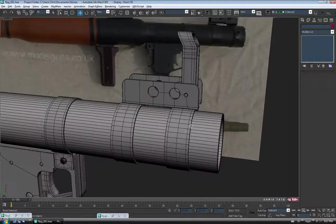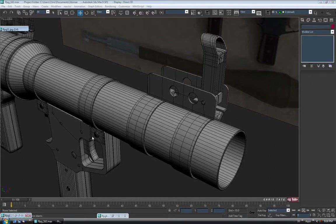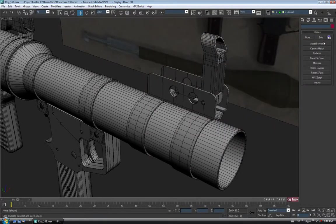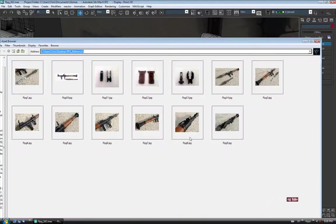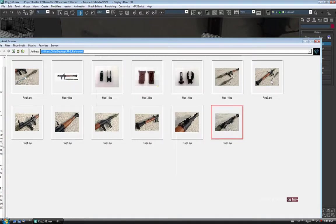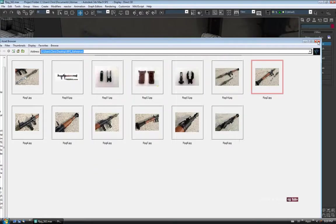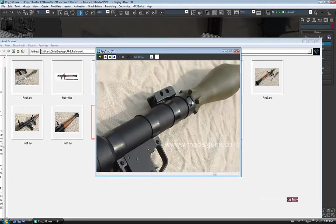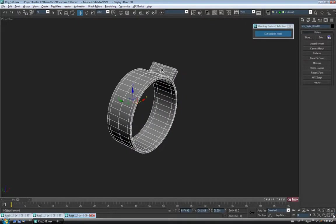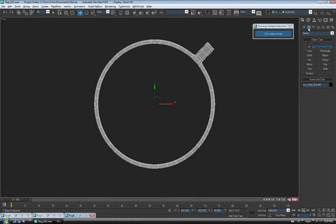We're nearly done — just got one last little piece to add. Let's do another save first. Let's check out our reference. We don't need these reference images anymore so I'm going to close them. We'll go back into the utilities tab into the asset browser and see if I can find a picture of that piece. You can see it there — it's really simple, it's just a little bar. We can make this pretty simple and just do it out of a spline. I don't really think we need the reference for it. So let's select the very front band, go into isolation mode, alt Q, and go into the front view.